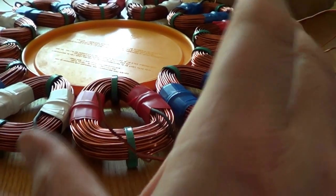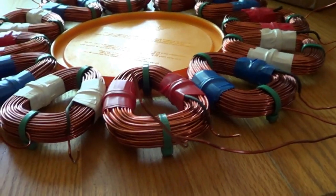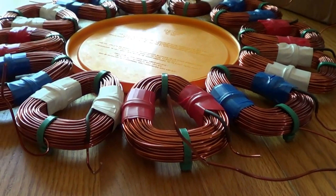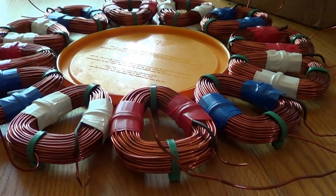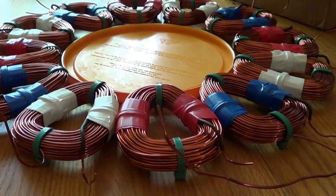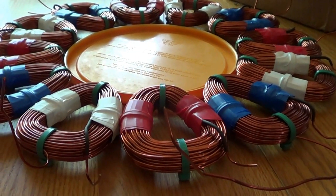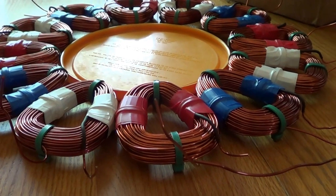I crank it and they squeeze in. That gives a little bit smaller diameter for the center. But this time around I'm pretty good with it. You'll be able to see what I'm doing here pretty soon, after I get these all done.